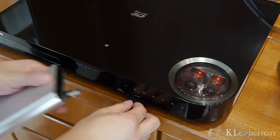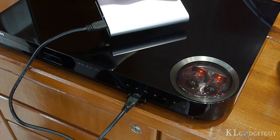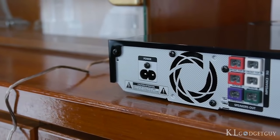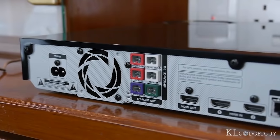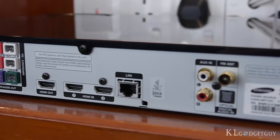Input ports of the Blu-ray player are pretty straightforward as well, which includes a USB 2.0 port, two HDMI inputs, an Ethernet port, auxiliary input, FM antenna, and an optical audio input.